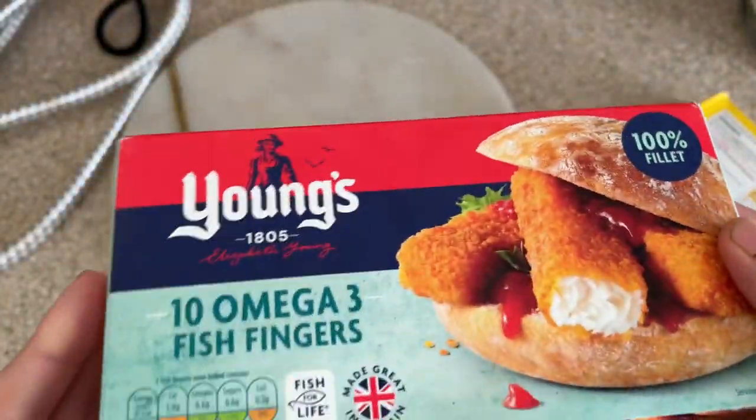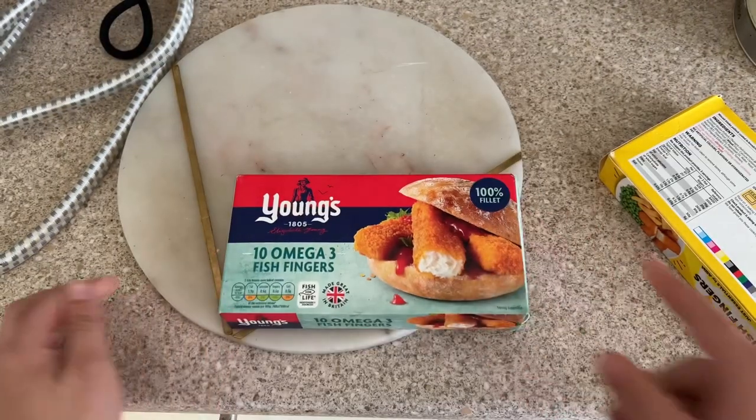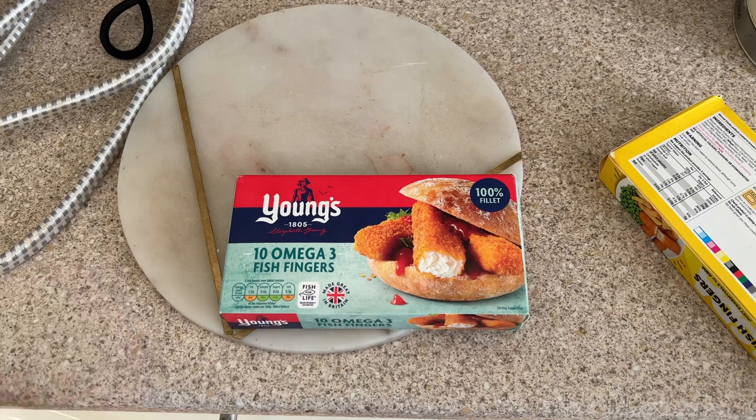I'm going to cook these as instructed on a baking tray in the oven, and then give them a taste test. More importantly, I'm going to ask my children to do the taste test as well, since they're the ones who mostly eat fish fingers. I think you'll get a truer opinion from the kids on which one they prefer. Let's put them in the oven and I'll be back shortly.